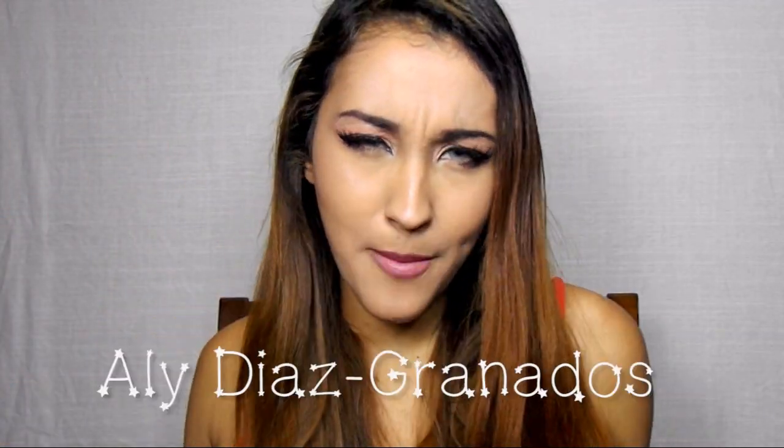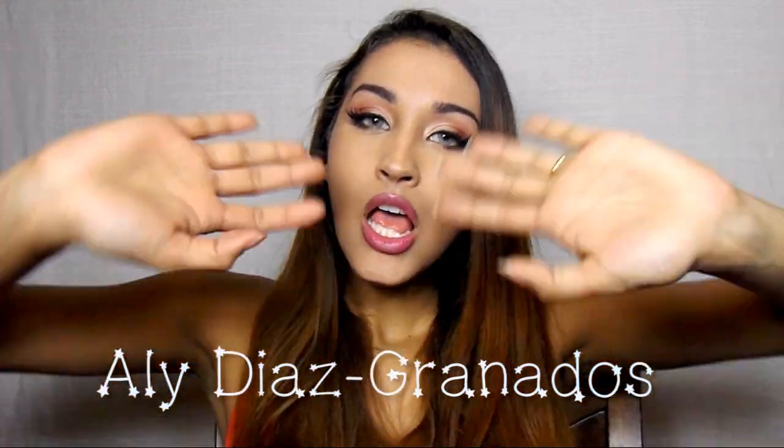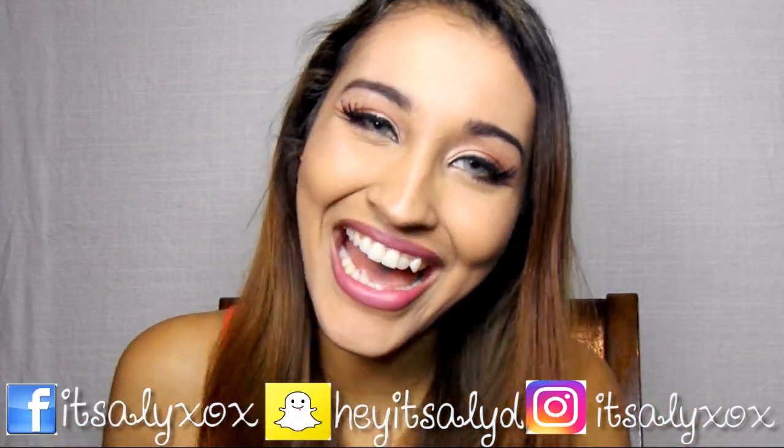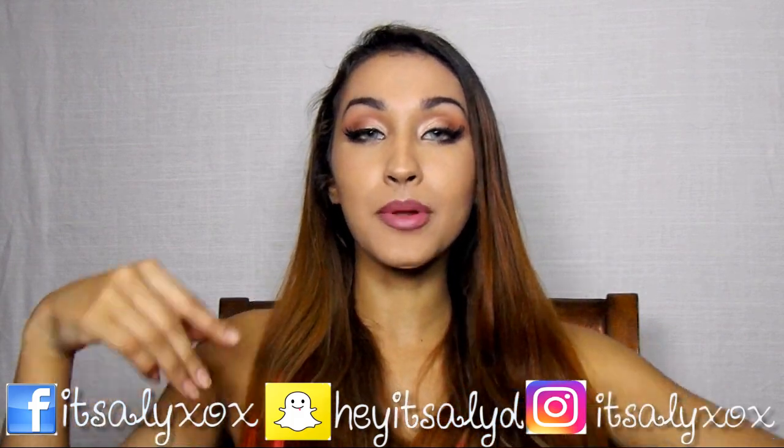Hello, beautiful people! Welcome back to my channel. Ally here. If you're new to my channel, hello, how you doing? If you're not, then welcome back. And if you're new, hit that subscribe button down below.